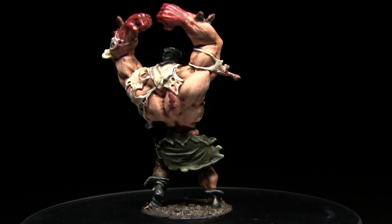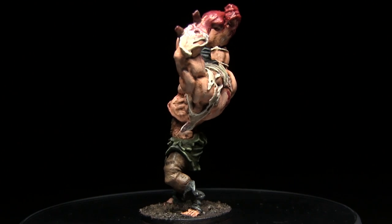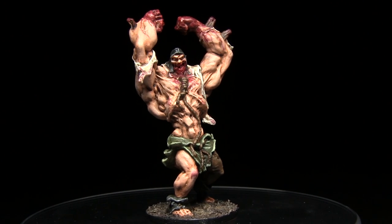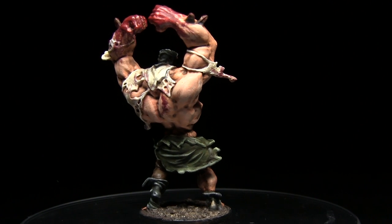Hello and welcome back to another Zombicide painting tutorial. This time I'll be showing you how you can paint the Abomination from Zombicide Black Plague using the same colors and scheme that you can find in the artwork. As always I'll be using the Army Painter's range of Zombicide paints as well as the Army Painter's range of brushes.